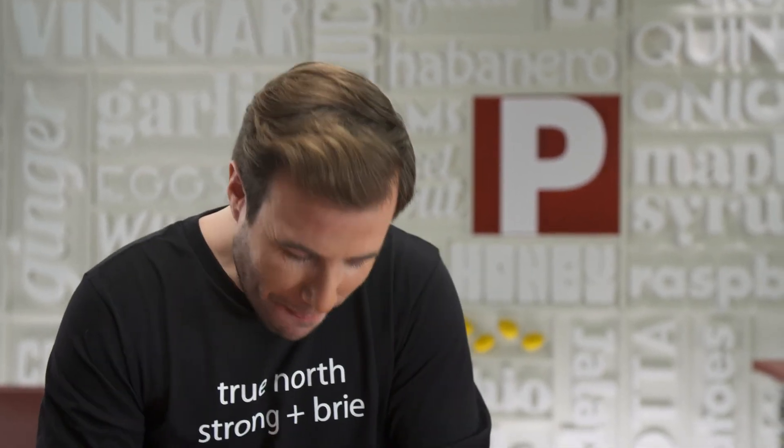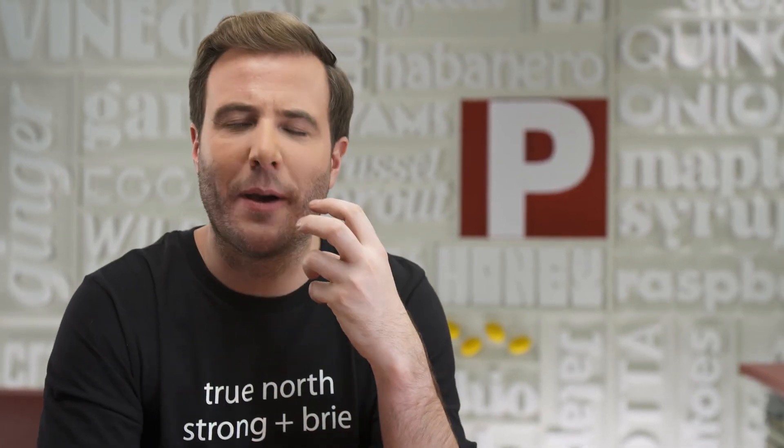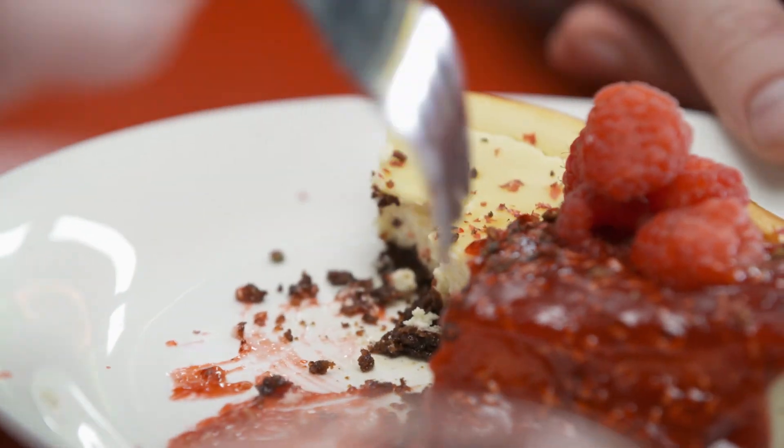Holy cow. If you love cheesecake as much as me, this is going to knock your socks off. Nutty pecan crust. Little pops from that pink peppercorn — that's a little bit peppery, but just a little bit fruity, working so well with those raspberries.